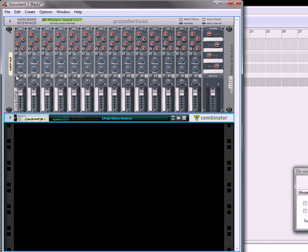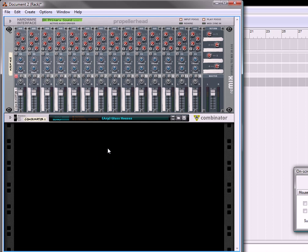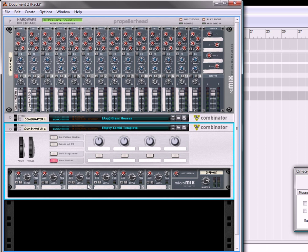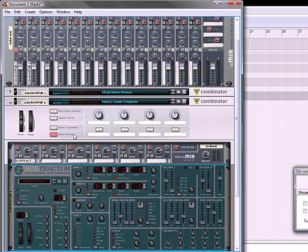So let's get started and I'll take you on a walkthrough of it. The first thing we're going to do is create a combinator. I'm going to add in my own little empty combi template. Let's create a subtractor.